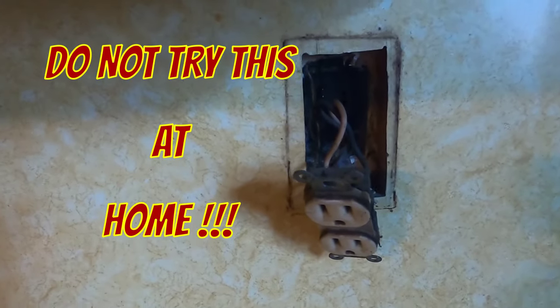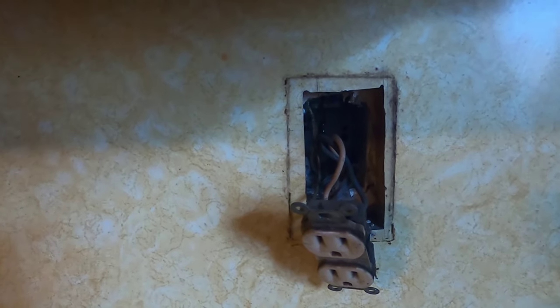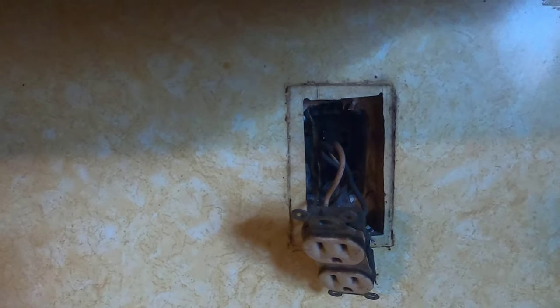First of all let me start with this disclaimer. I'm not an electrician. I'm not giving electrical advice, but rather I'm showing you how I diagnose this problem.